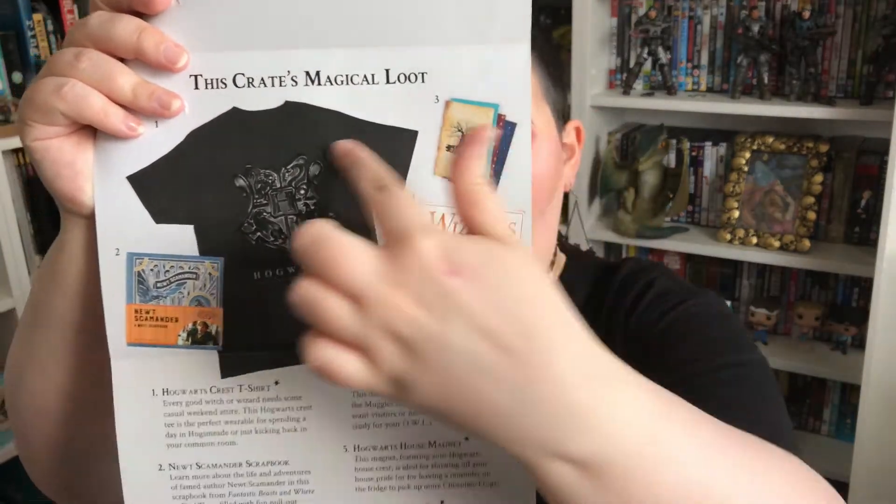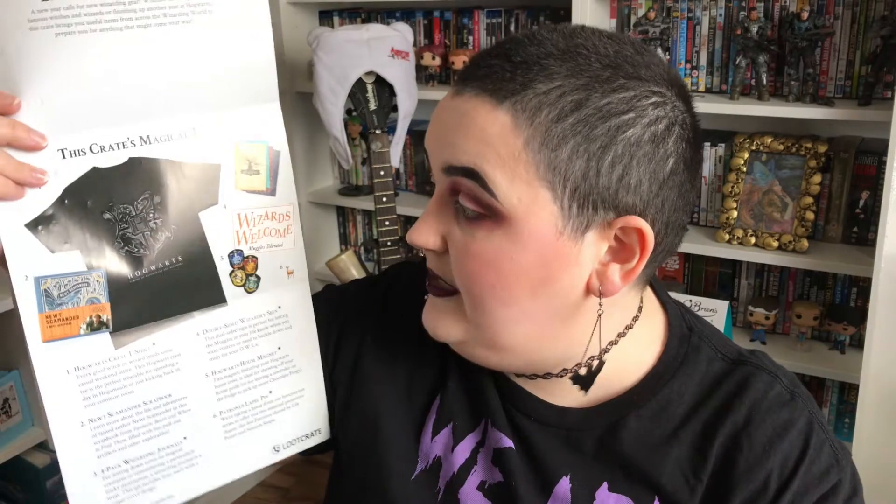I am extremely disappointed with this. We have cancelled — there's one more to go. This is €44 for a box — for a t-shirt. €44 for all of those items. That is not €44 worth. Is that... I don't know how they've managed this. In the last box it was four items that definitely couldn't make it up, but now they actually have more items and this seems cheaper than the last one. Why does it seem cheaper?